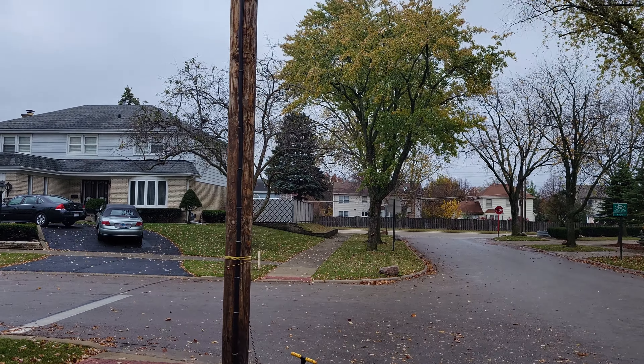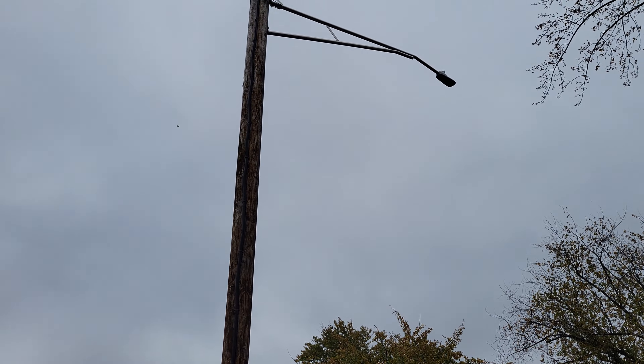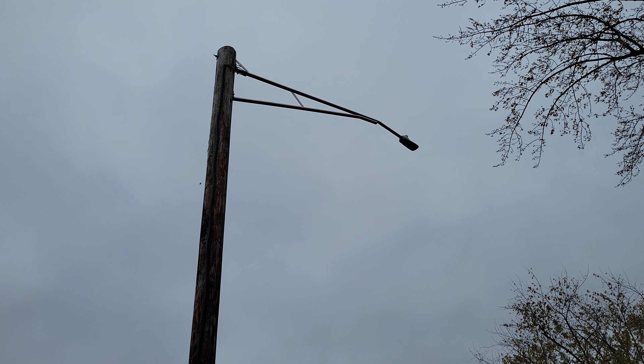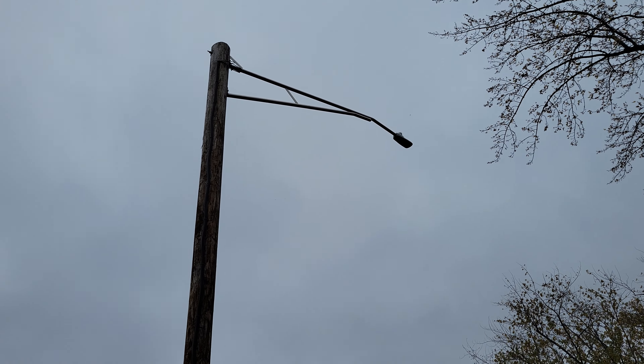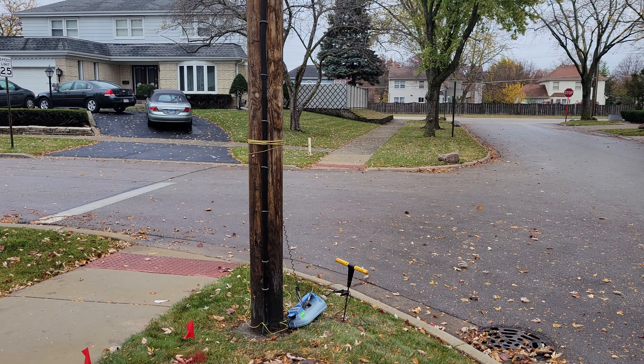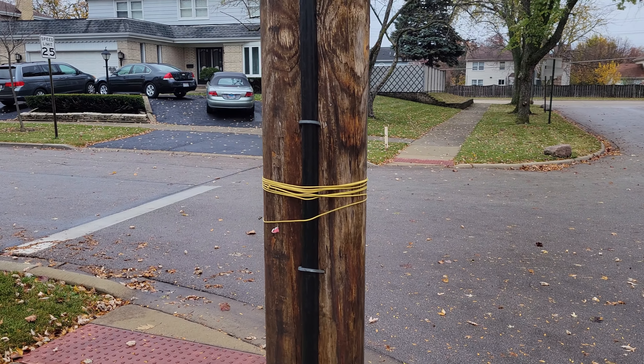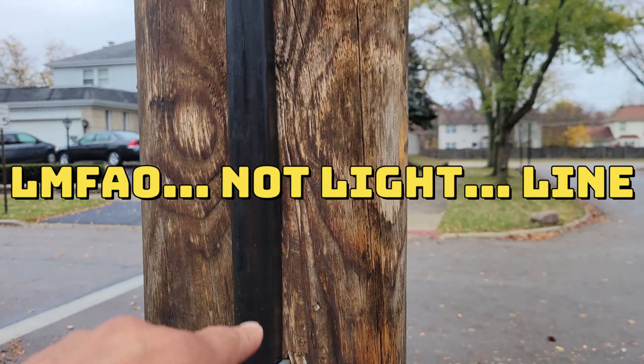Here's the pole right here. If you look up you can see the U-Guard — the black stripe. And here's our customer streetlight up here. How do you locate this streetlight? You can see I got my box hooked up, and this black little U-Guard is where the light feed runs.